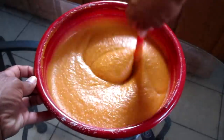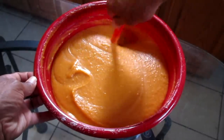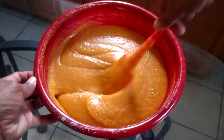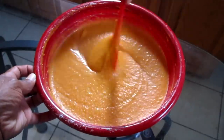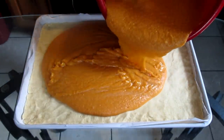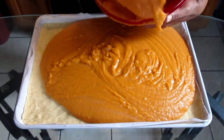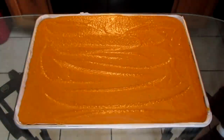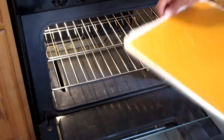Mixing my batter for my sweet potato pies. This is for the sweet potato pie squares and this is double the recipe. Yeah, it's a lot of sweet potatoes, a lot of batter. I'm gonna add this into a large pan and pour it into my baking pan and put this in the oven. Now it's time to bake these sweet potato pie squares.